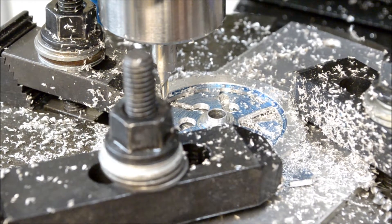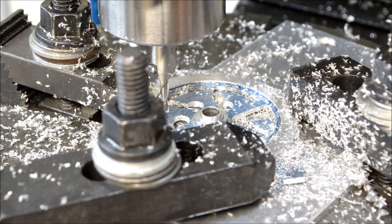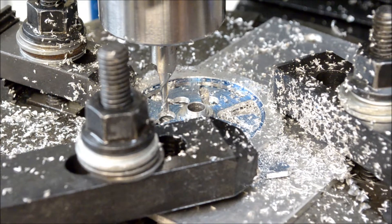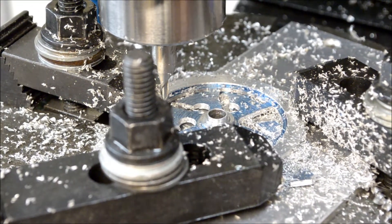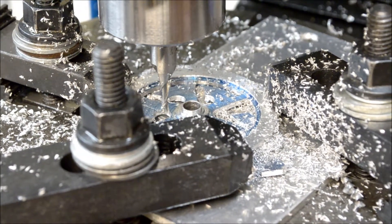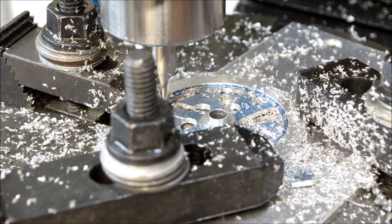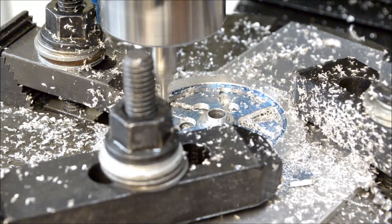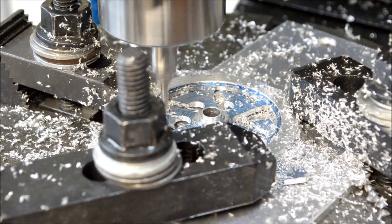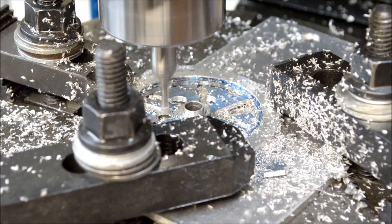Just kind of lock it in there and bring this down so it just scrapes — make sure we got where that's going to be — all right, that looks good. Just using the X-axis to go back and forth.